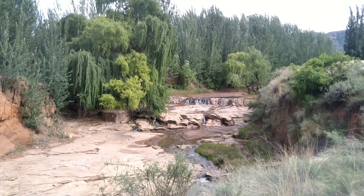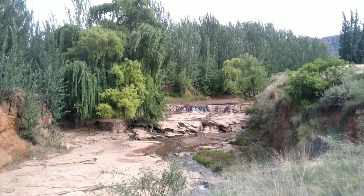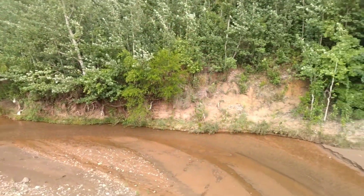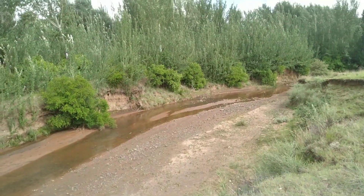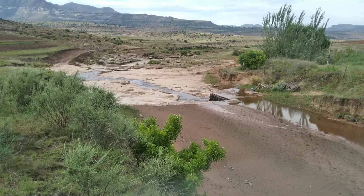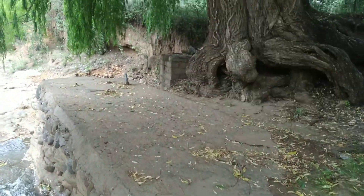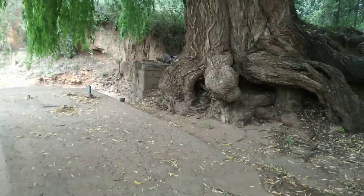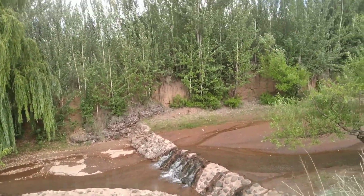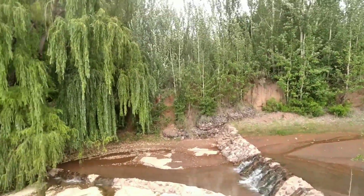It's also worth mentioning that the forest next to the dams is thriving and expanding very rapidly due to the abundance of water that has been available since the dams were built, and the difference is significant when comparing to further downstream where there are no dams. This is the oldest dam and just look at the size of that willow tree trunk. These trees are home to various species of birds, so we aren't the only ones benefiting from these dams — so is nature.